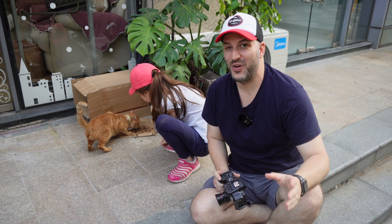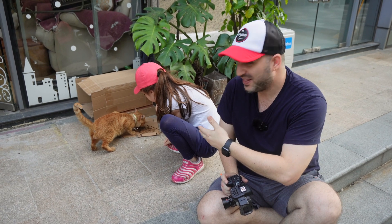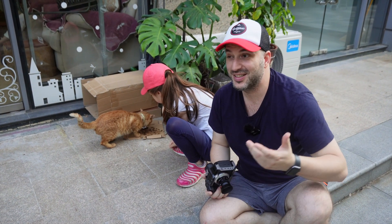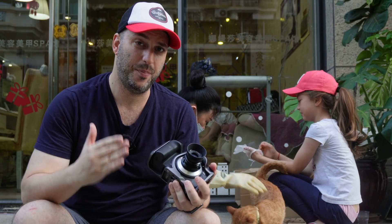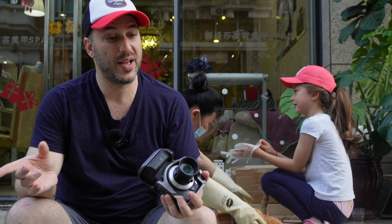This is basically the most spoiled street cat. He has his own house, someone feeds him, and many people come and play with him — but still, it's a street cat. I thought the f5.6 maximum aperture would really bother me, but even so, it does bother me a little.